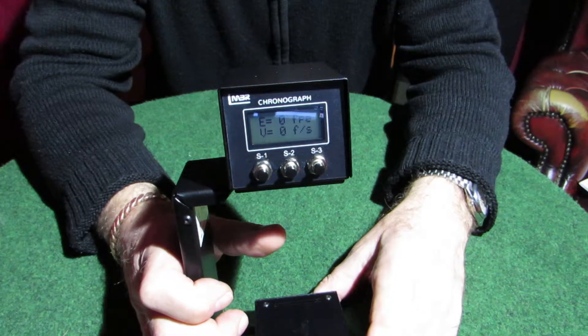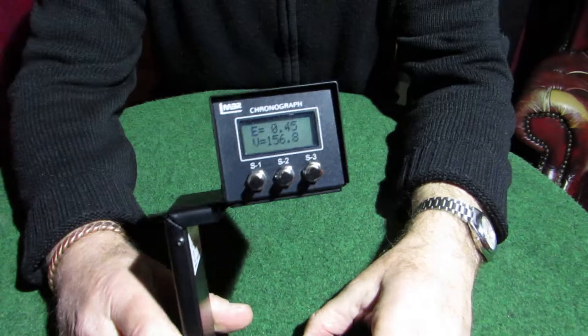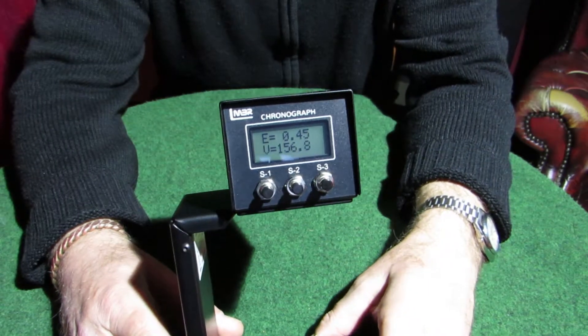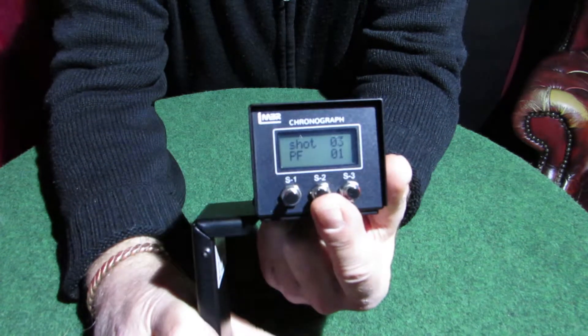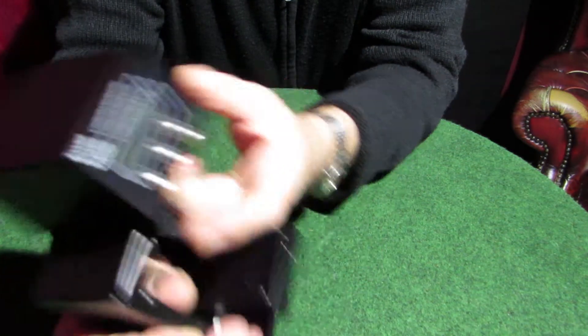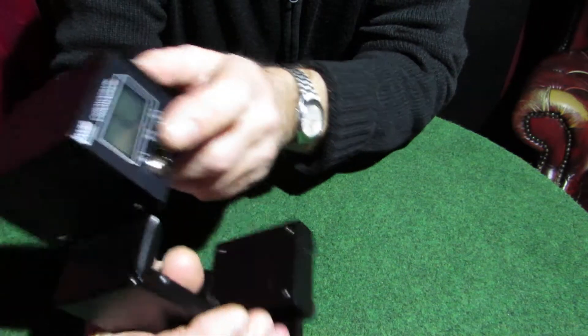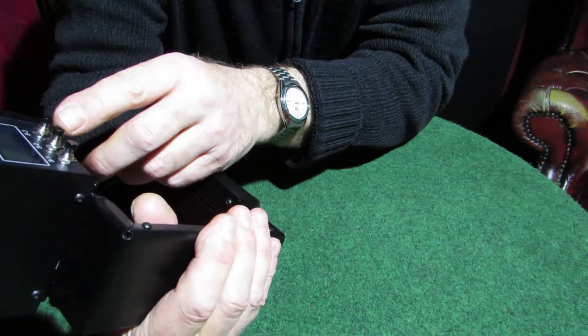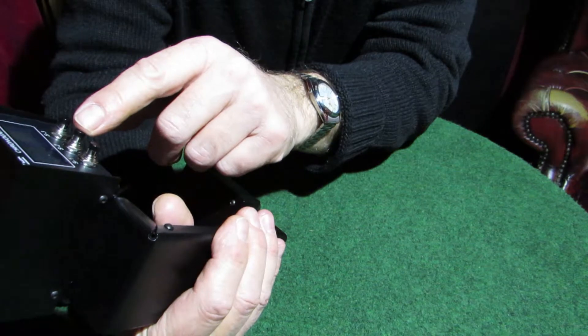I'll quickly put some readings on it now and then scroll through the screen. I just took three shots with a little low-powered spring BB gun to show you what's come up. Once you've got some measurements in it, press S2 and scroll through to get all your averages — mean velocity, maximum velocity, deviation, and so on. Just keep pressing S2 and it'll step through all those things. If there are labels you don't understand, they are printed on the front of the unit — the only useful bit of information on the manual.